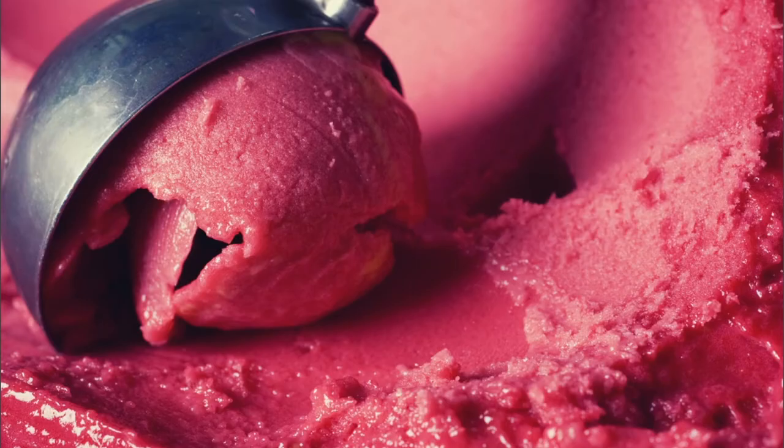Then there's syrup-based ice cream or sorbet — the traditional French method. The base mixture is usually pureed fruit and sugar syrup, also churned in a machine to break up ice crystals into small pieces, making it really light when frozen. Generally speaking, these sorbets tend to be fruit-based.